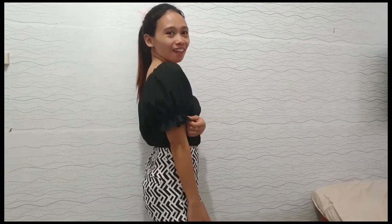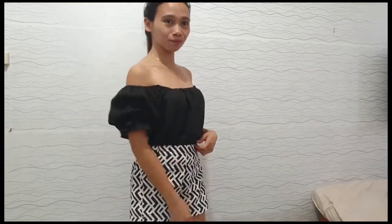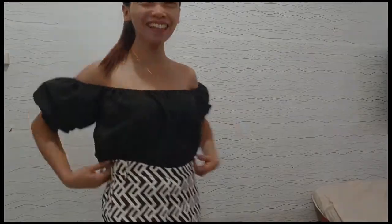Finally, our trendy summer top is done! I used the same material and it can be worn with a square neck or as an off-shoulder top. That's all for today! I hope you enjoyed the process. See you next time, and please don't forget to subscribe. Thank you for watching!